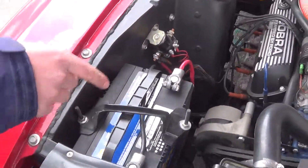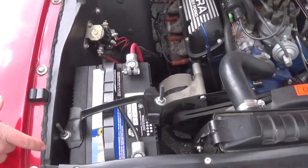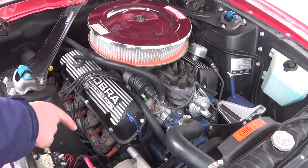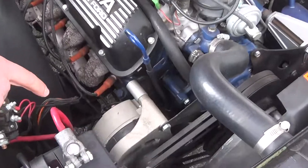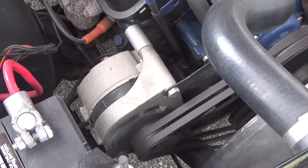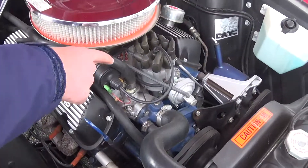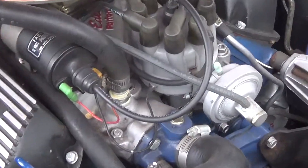Our 12-volt system battery. And we also have our alternator, as you can see, wearing wings. And as we look to the top of the motor, we have our distributor cap and coil.